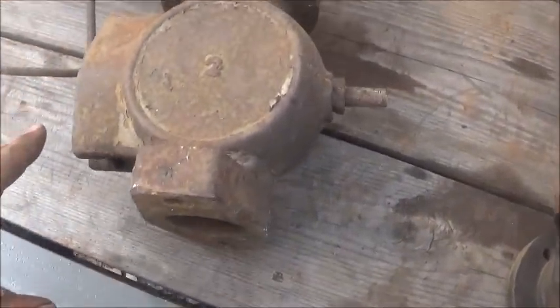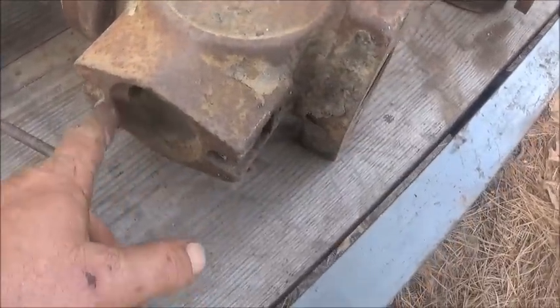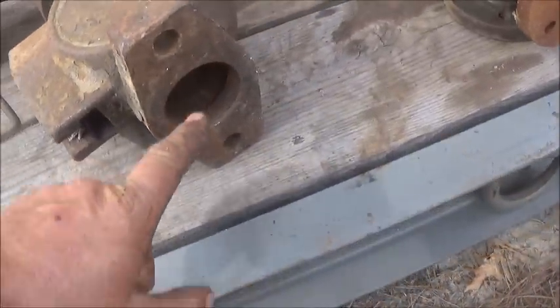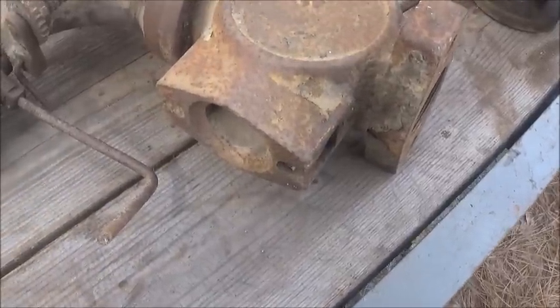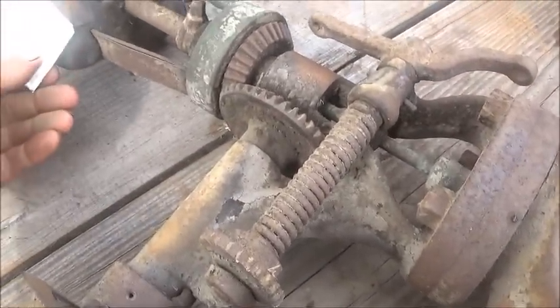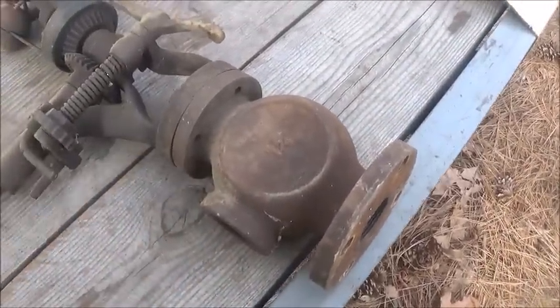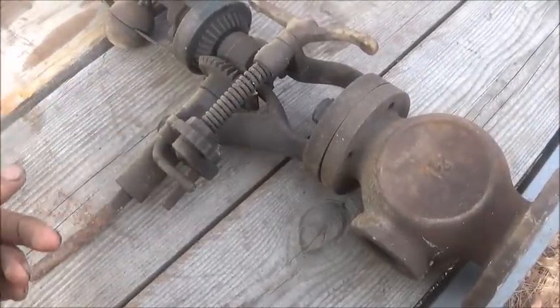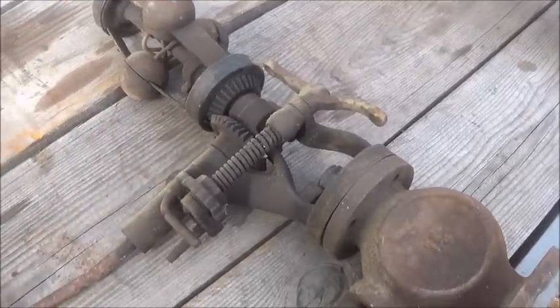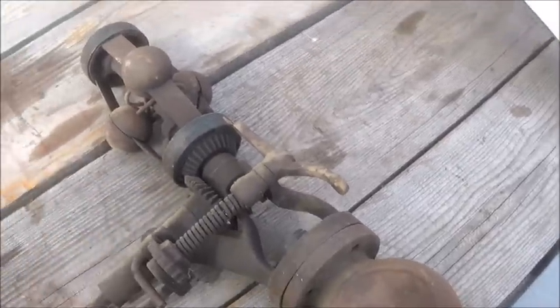This is a two inch Pickering - actually a friend of mine thinks it might be a Peerless. It's got a tag on it but it just says Pickering governor, doesn't say anything about the application. This other one is an inch and a quarter Pickering parts governor - I don't think it's going to be any good, but I've got another one that needs these gears. The springs are good on it, which you don't find very often - most of the time they're broken.